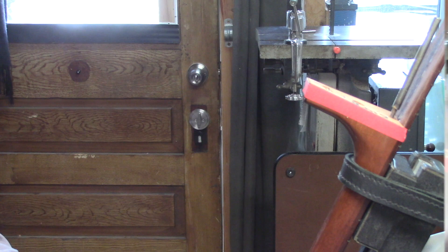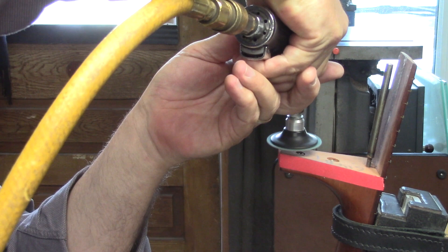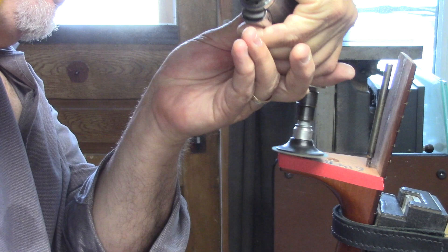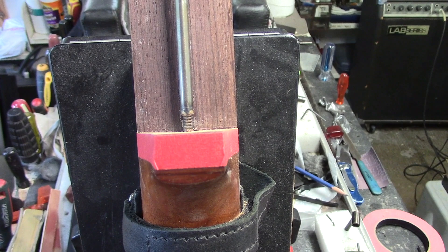Okay, set your stopwatch. [grinding demo] The rest is done by hand. You can see that I just about kissed that masking tape — a little shy of a millimeter.